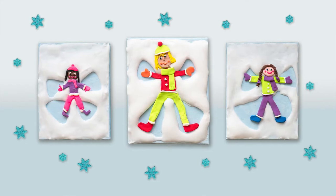Hi, welcome to Make It Your Own. Today we'll be making a snow angel art piece.